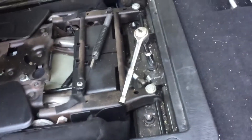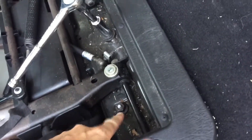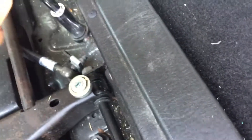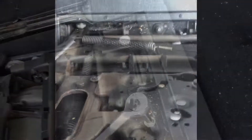Step one: with the seat folded down, you're going to loosen off these three bolts — this one, which I've already done, this one I'm in the middle of loosening, and then the third one. Then I'll get to step two.